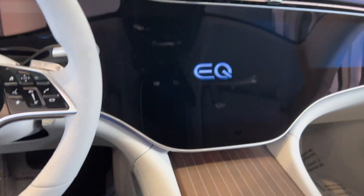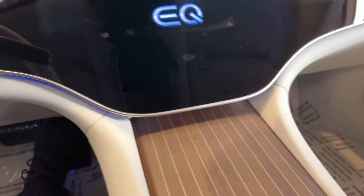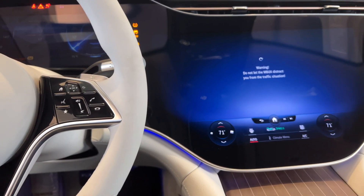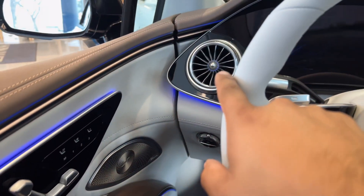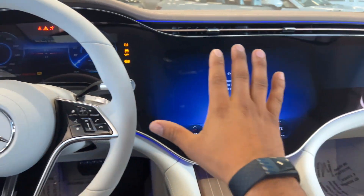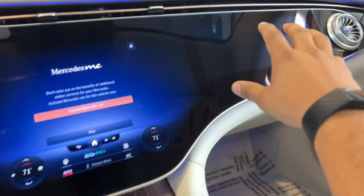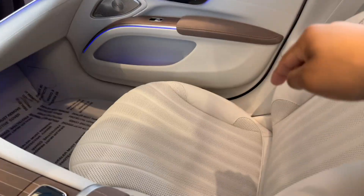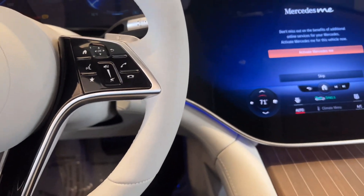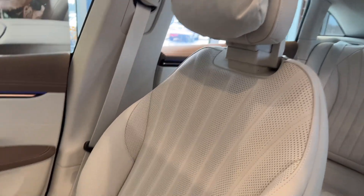That's the start button. It is so futuristic, it's not even funny. Turn it on and check out the hyper screen — it goes from the vent all the way across to the other side. The whole entire thing is a screen, and this passenger section only activates when someone is sitting there. This is a wild car.